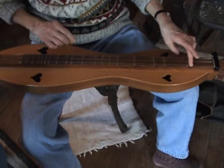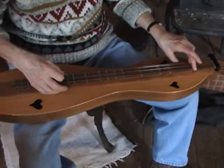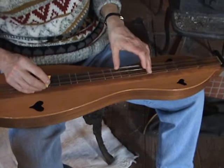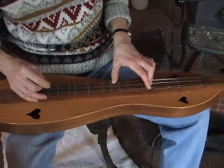Then your V chord, which is A. This is an open A chord — it's just an A and two Es. There's another A chord position up the neck somewhere. I don't use that one very much. So those are your A chords.